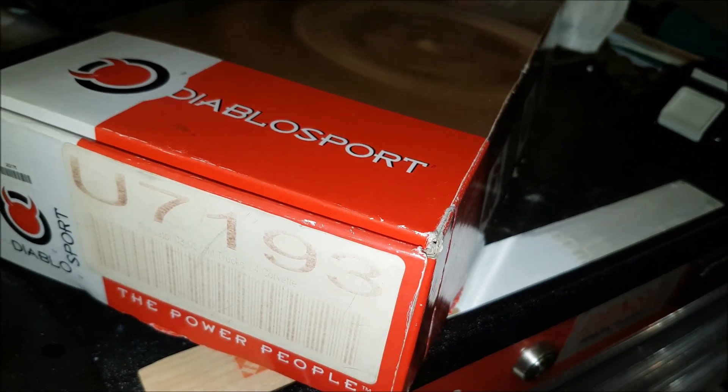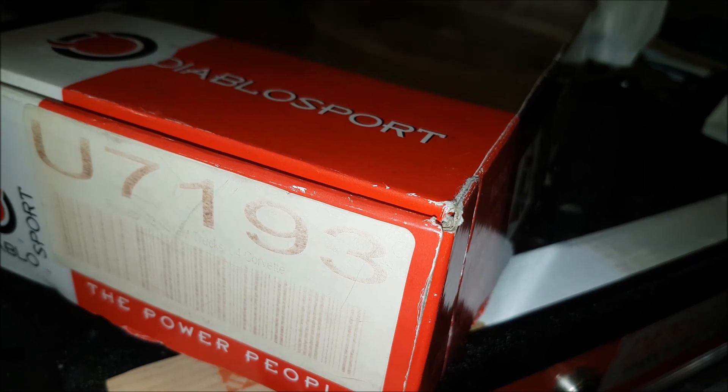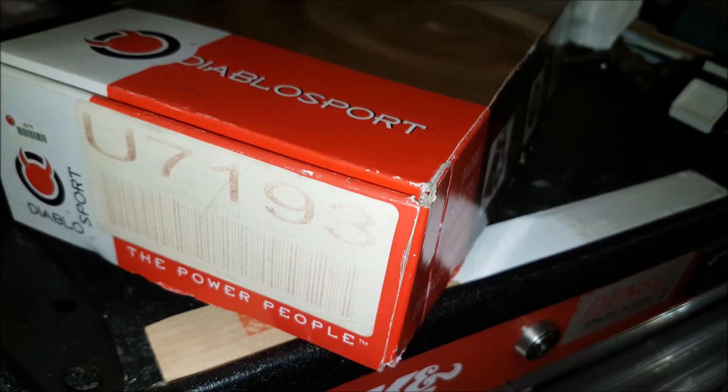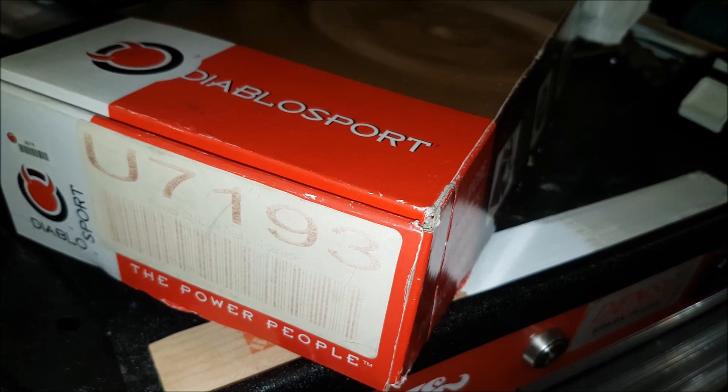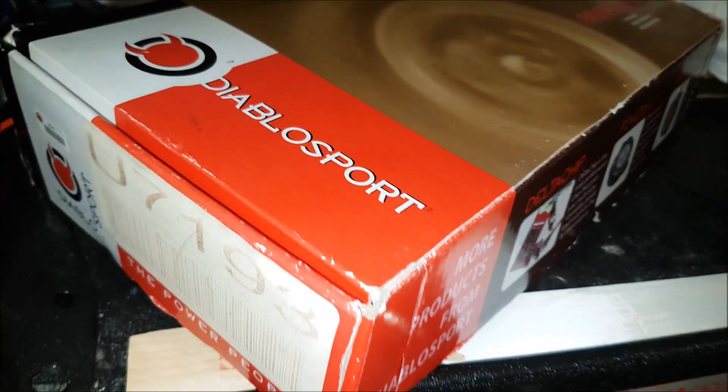So I'm giving away my Diablo Sport U7193. This will work from 2003 to 2005 GM trucks and also the 2004 Corvette. Please look up the item to see if it works for you. But hey, at least you're not spending any money — you're getting it for free, so it's not a big deal.